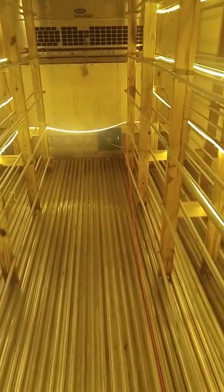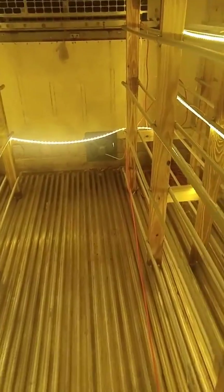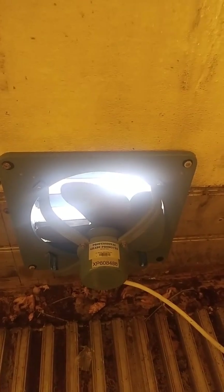For our other fan at the bottom, we have our exhaust. It's not on at the moment. It's from professional grade products and it's a shutter fan, so it kind of closes when it's not pushing air out. Some air is getting pushed out because the intake fan is on, but not a crazy amount.